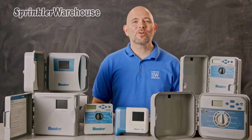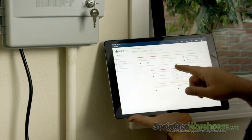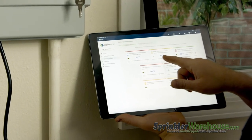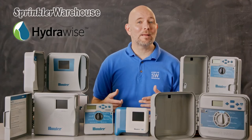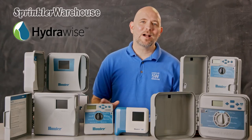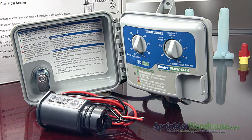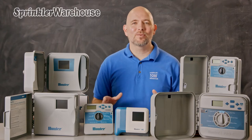Do you want a smart controller? Smart controllers made by Hunter use Hydrawise technology. Hydrawise is a software that allows you to manage your irrigation system. It's designed to give you complete control and save water. It includes the ability to use your smartphone, tablet, or web to manage your system from anywhere. It features the ability to adjust your system based on local weather conditions and gives many monitoring options to protect your landscape and alert you quickly of any issues. All Hydrawise controllers are Wi-Fi enabled, touch screen operated, and compatible with the HC flow meter.